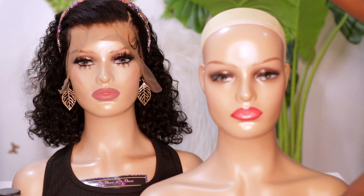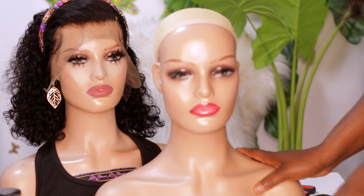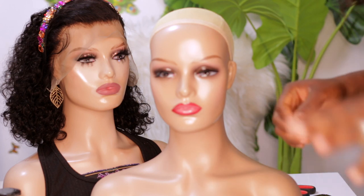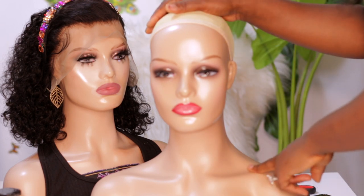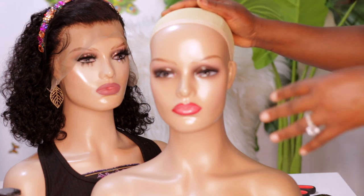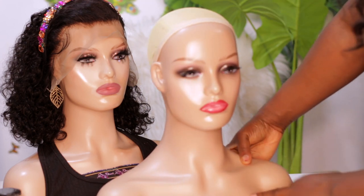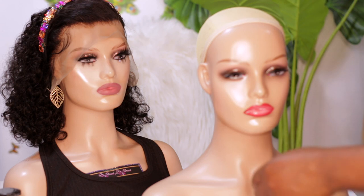I did a few makeup changes to change the look a little bit, and that's what I'm going to be showing you guys — how I did the makeup on this one. I got this mannequin on AliExpress. My very first mannequin was from Alibaba, but that one was more expensive. This one is a cheaper option you can get on AliExpress. What matters is how you touch it up to make it look how you want.